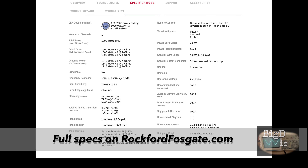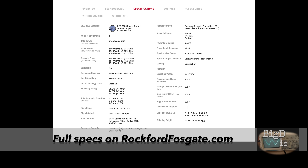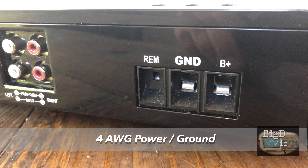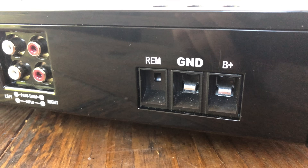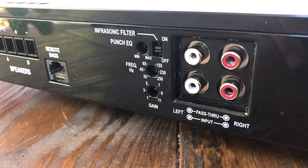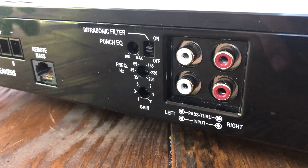You can check the video description or go to rockfordfosgate.com for all the details. Now let's check the inputs and outputs. First off, you'll see four-gauge power and ground as well as a remote terminal for your remote turn-on — very important. We have RCA inputs and outputs so you can pass the signal on to a different amplifier and keep the signal chain going.